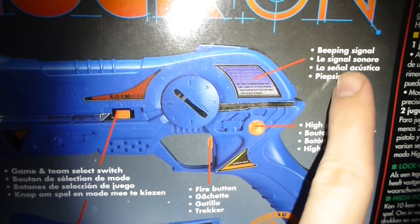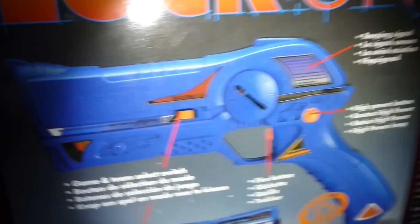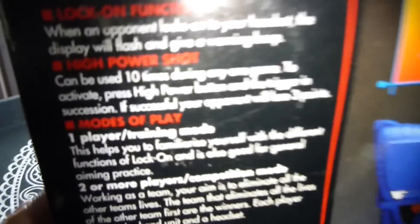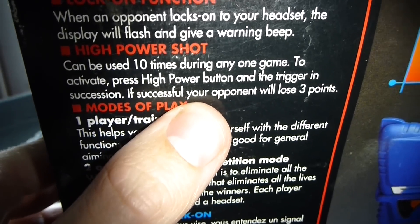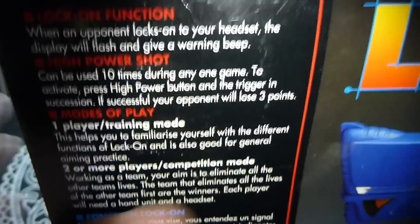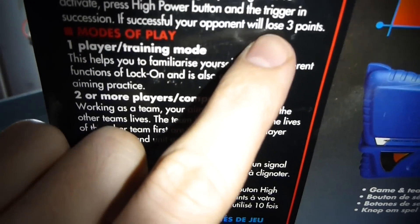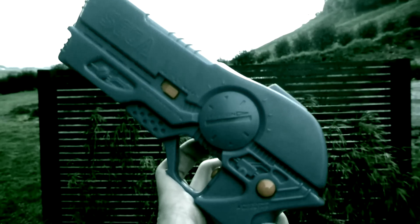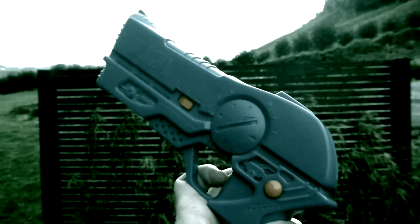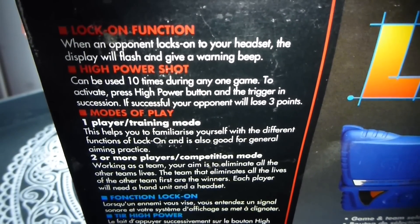High power button and a beeping signal. So that high power button — it can be used 10 times, and when you press it it bleeps so you know you've got it going. Then you need to hit the trigger, and if you hit the person they lose three points. It's like a grenade or a boost shot — people will know when you lock on them.